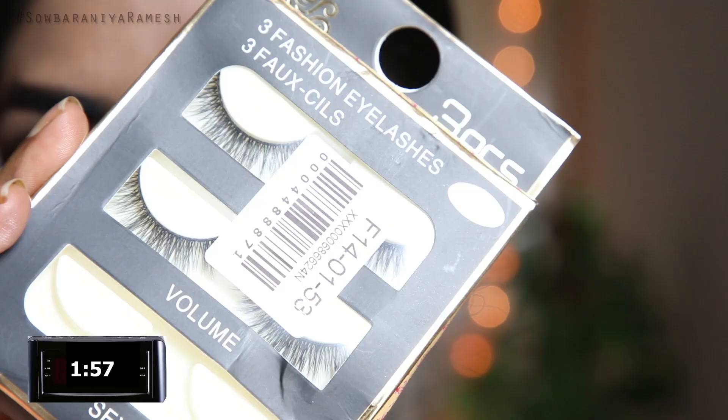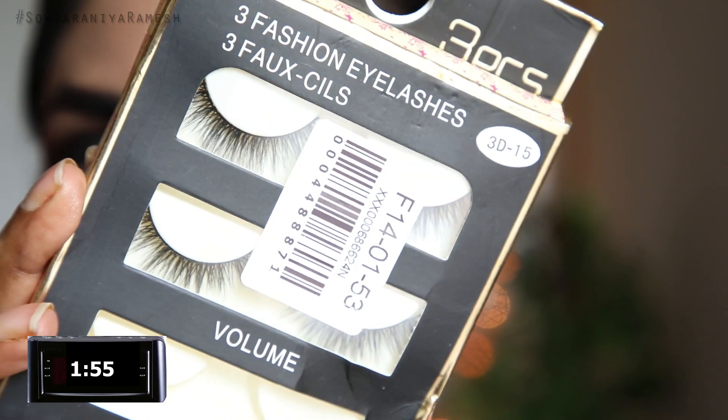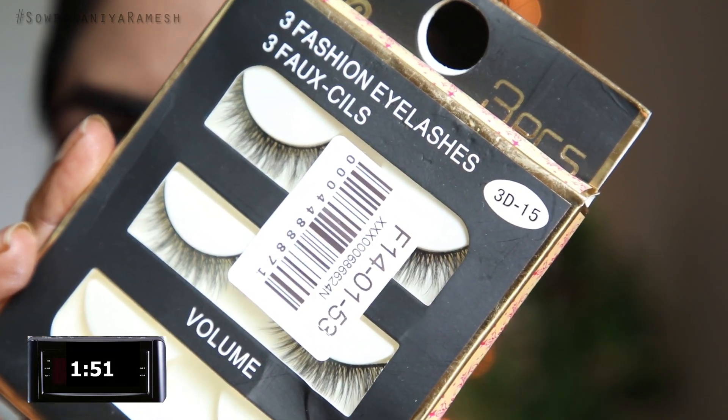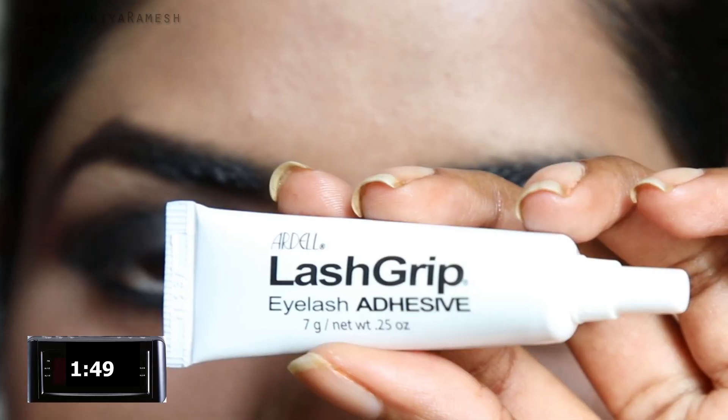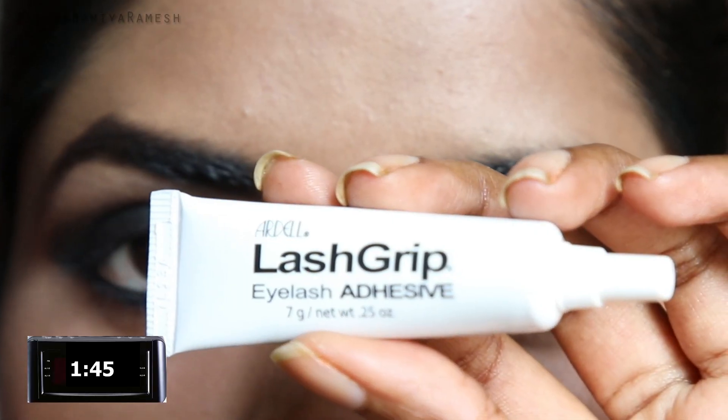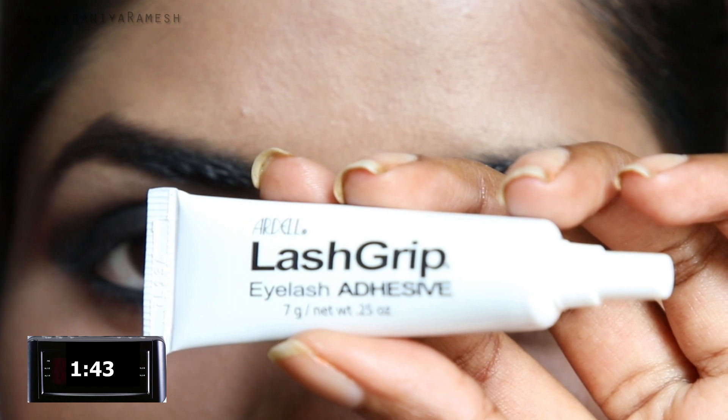I am going to add false lashes on your face. I am using 3 fashion eyelashes. I am using Agile Lash Grip Eyelash Adhesion. I am using glue.